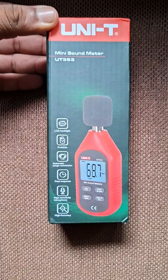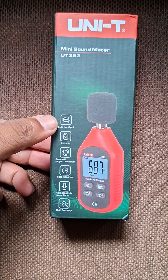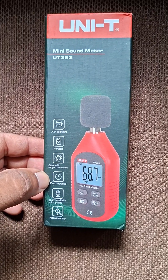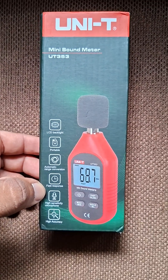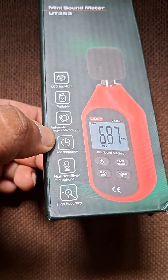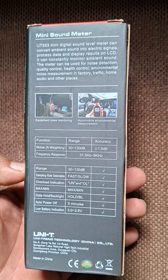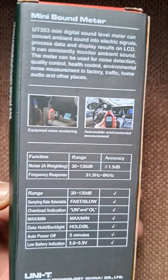This mini sound meter from Unity features an LCD backlight, portable design, automatic auto range conversion, fast response, high sensitivity mic, and high accuracy. It can be used in different environments like cars and outdoor surroundings.